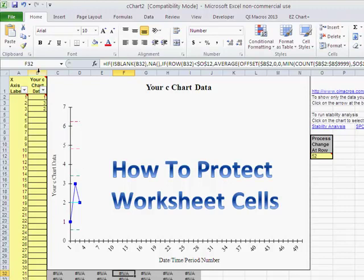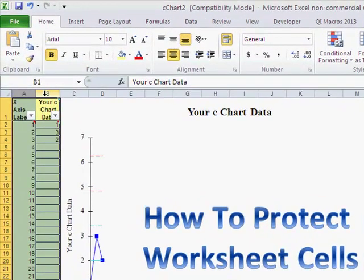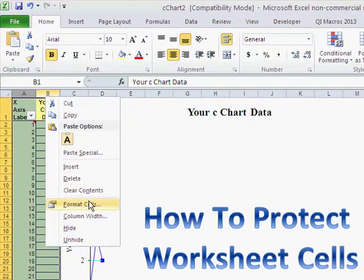So how do you go about formatting and protecting a sheet? First, I want to select both of these columns. I just click on columns A and B, then right-click and say Format Cells.